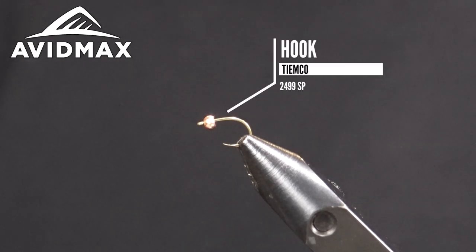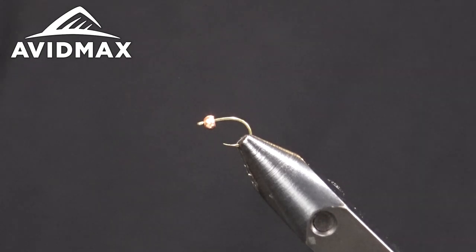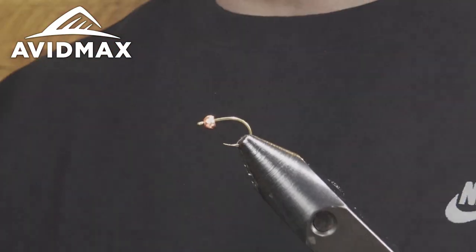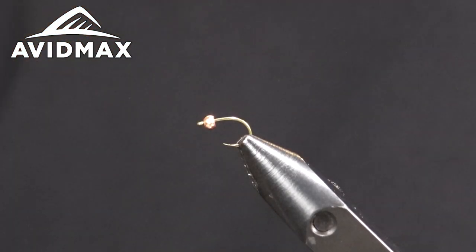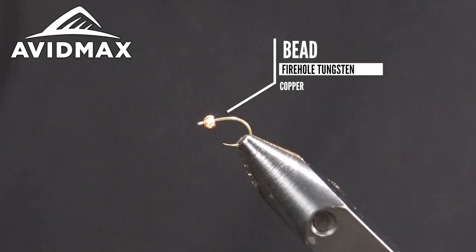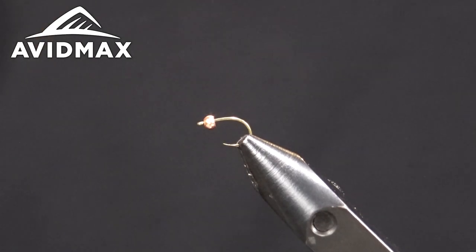Today in the vise we've got the TMC 2499 SP. SP stands for super point. It's actually one of my favorite hooks — if you're looking for a good heavy nymph hook, especially a barbless one, this is the way to go. They also make one in black as well.